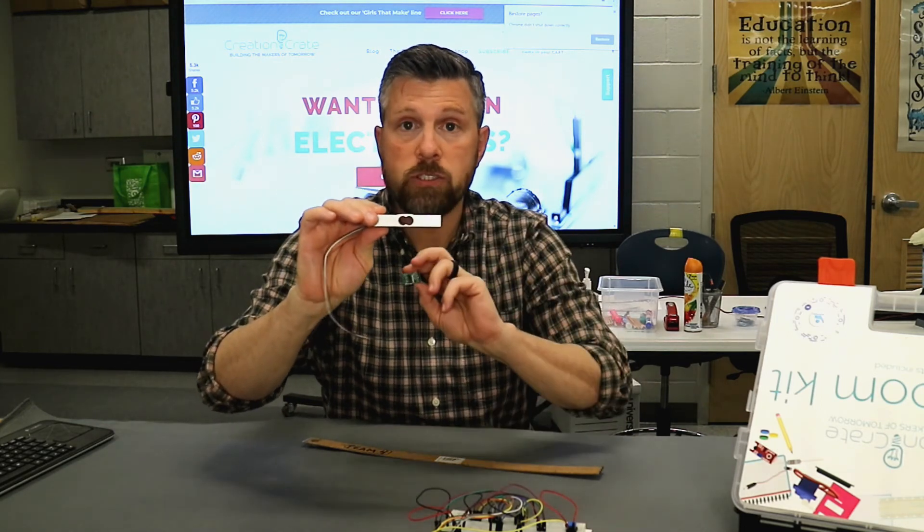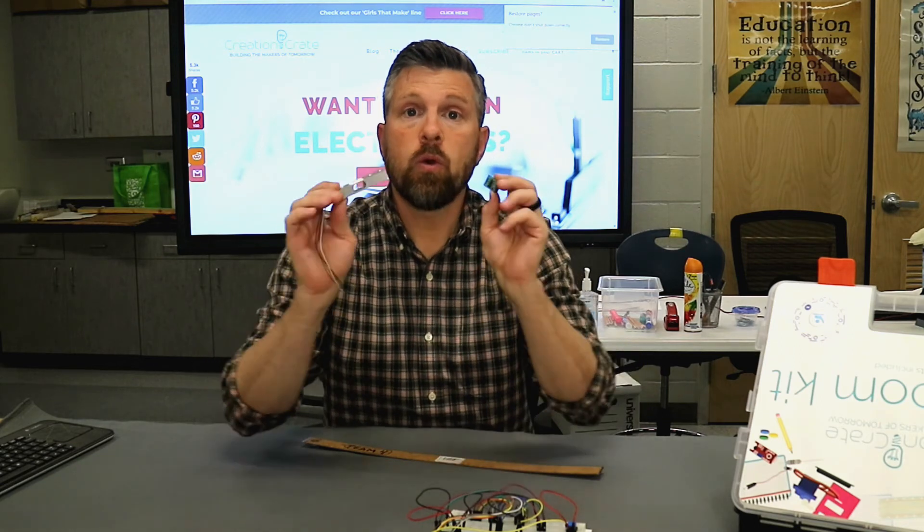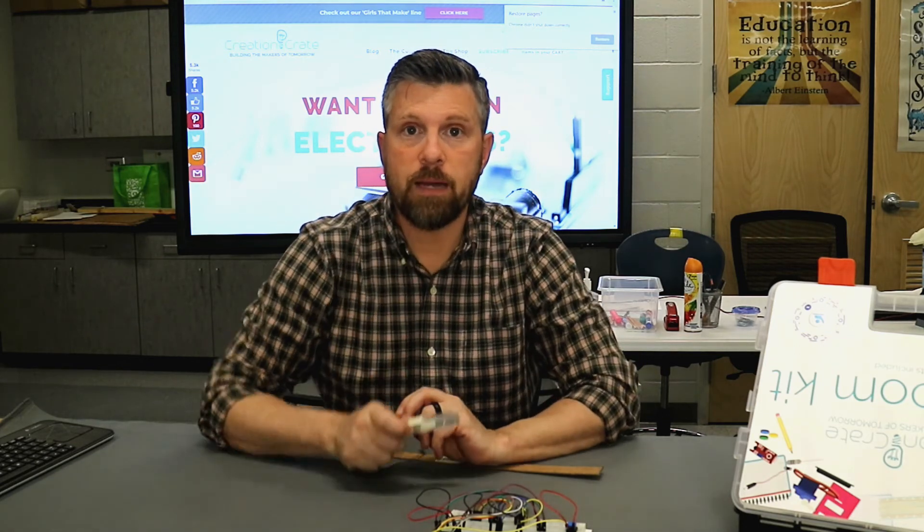With the strain gauge resistor and a small amplifier circuit, we can use this to measure the weight of an object.